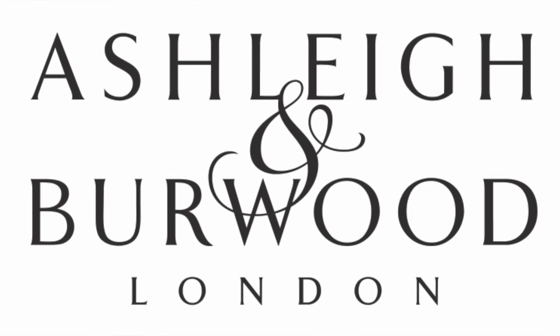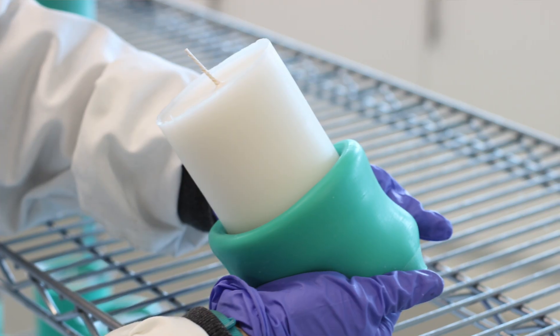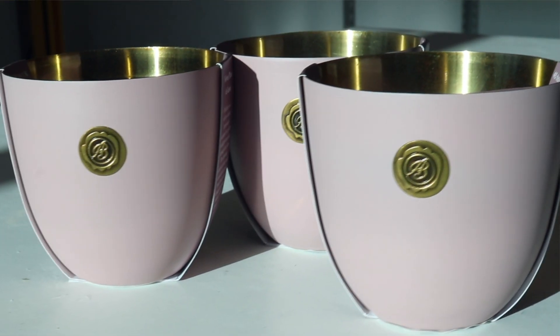Hi, my name is Jack and I'm the QA technician at Ashley & Burwood. My day-to-day roles involve trialing and developing our home fragrance products, including diffusers, lamp fragrances, and candles. Another large part of my role is in candle production, so I hand pour every single one of our Wild Things refills and also all of our Heritage Collections.